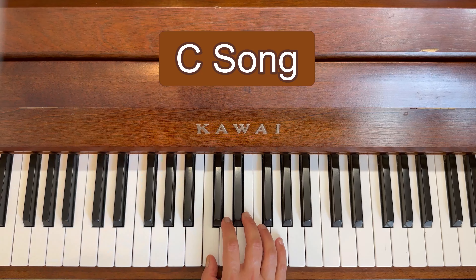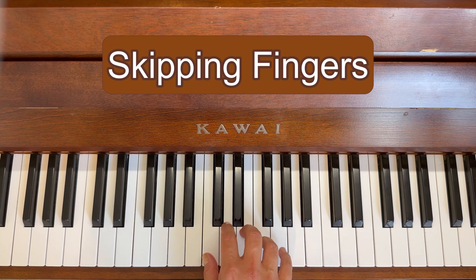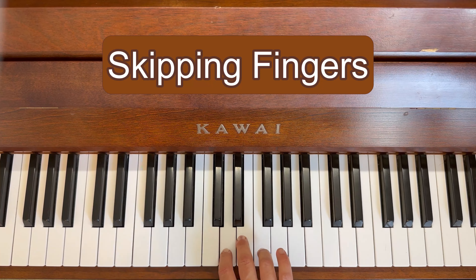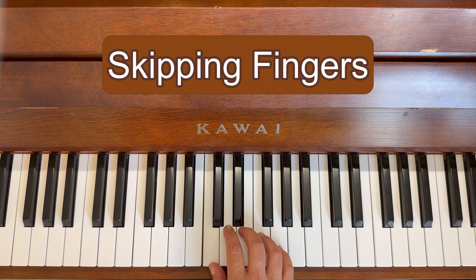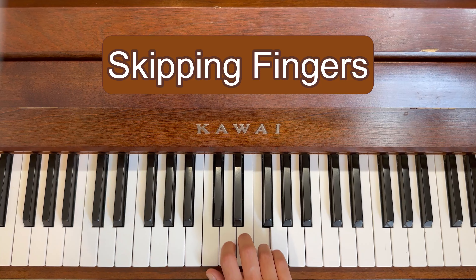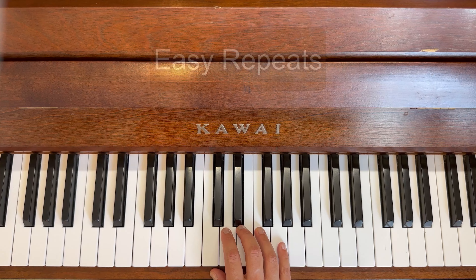2, 1, 1 and a long one. Skipping Fingers — ready. Cat, elephant, giraffe, giraffe, elephant, cat, dog, frog, dog, cat. Finger numbers for Skipping Fingers: 1, 3, 5, 5, 3, 1, 2, 4, 2, 1. 1, 2, 3 — and Easy Repeats.